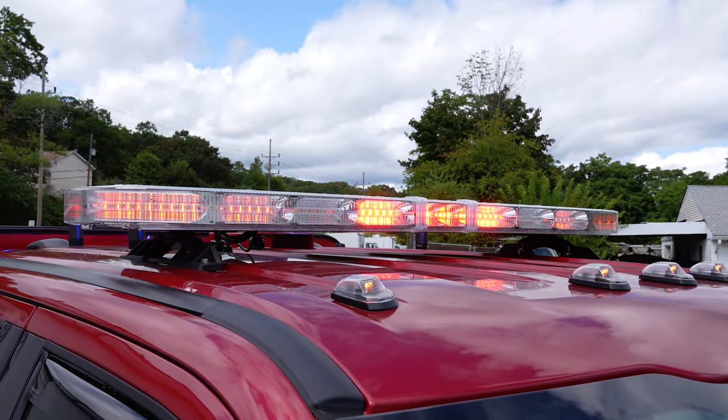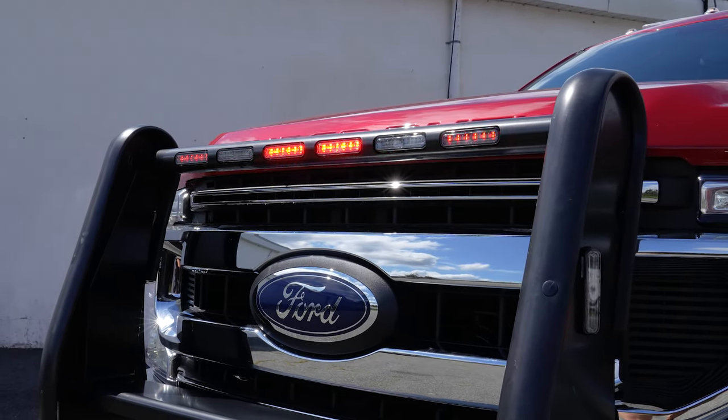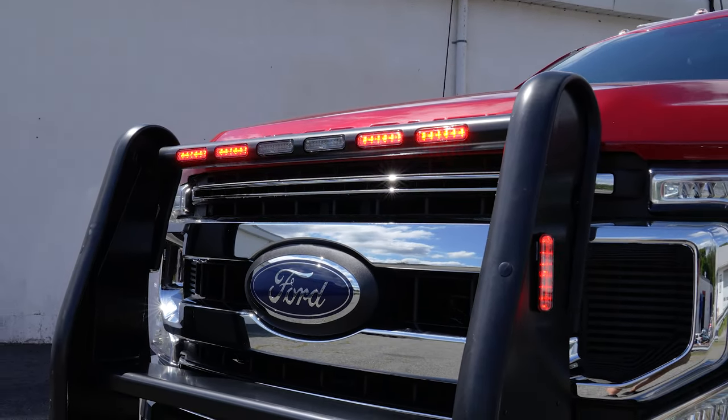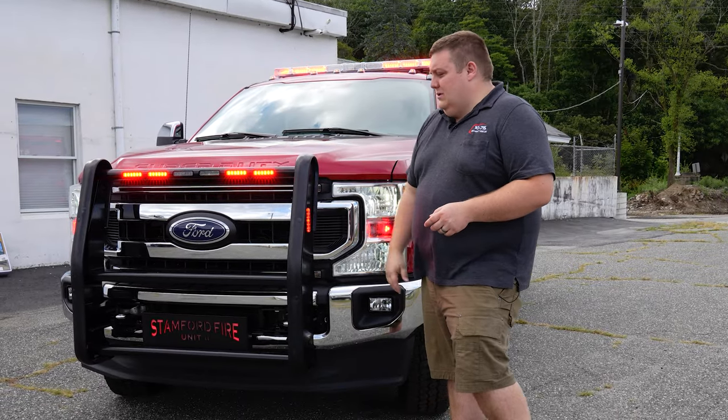We've got a dual color Liberty II light bar. Satina PB450, custom ordered to have six ions in the front, one ion each side, dual color.